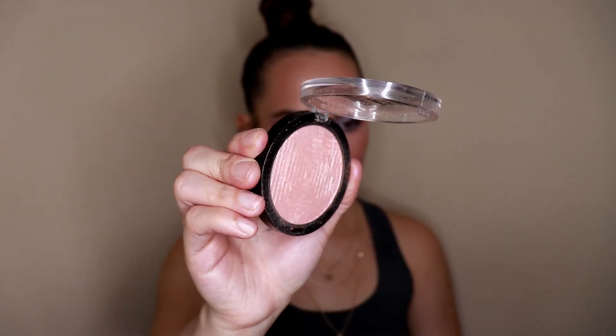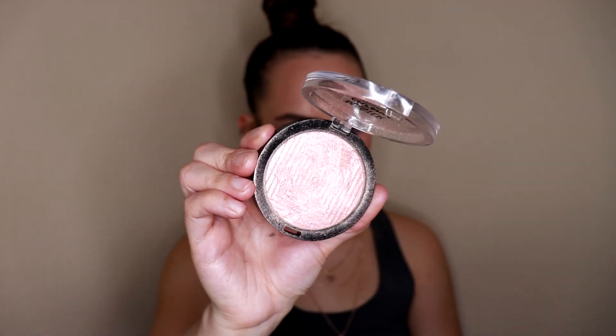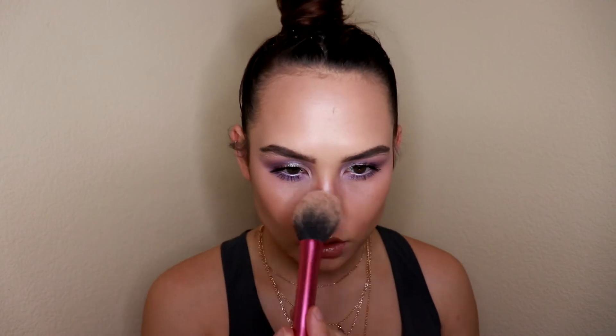To finish off the look, I'm going in with a little bit more of my Number 7 bronzer — I feel like I just need a little more definition. Then for highlight, the perfect highlighter for this look is Maybelline's Master Chrome in the shade Molten Rose Gold. It's less of a true rose gold and more of a pinky shade, which is why it's so perfect for this look. I'm going to take this on a large powder brush and just dust it across the high points of my face.